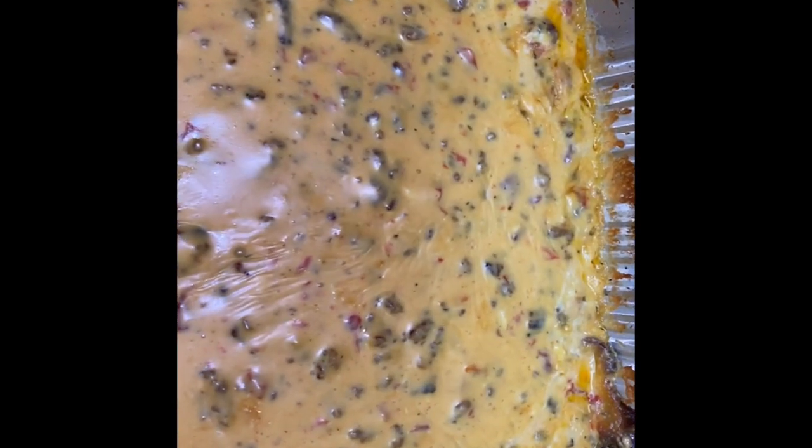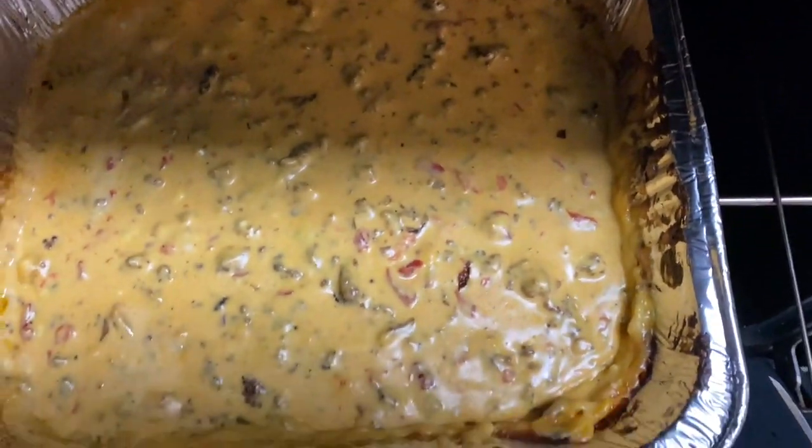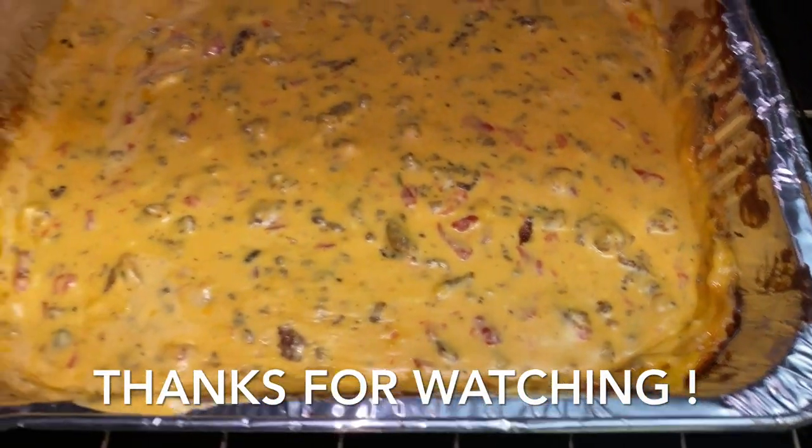After five more minutes, this is what your queso dip should look like. Very easy to make. Thank you guys so much for watching — don't forget to subscribe for more videos.